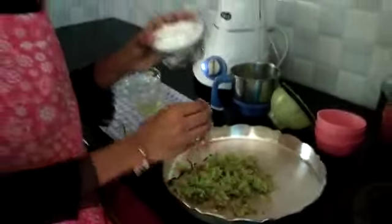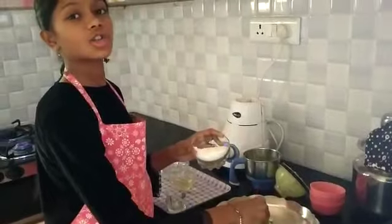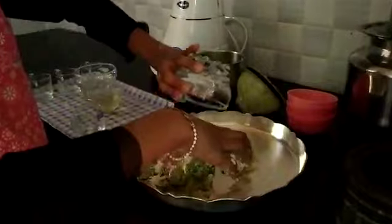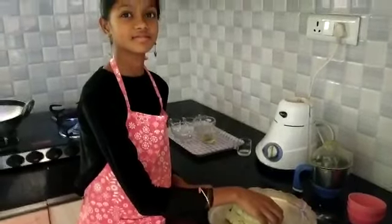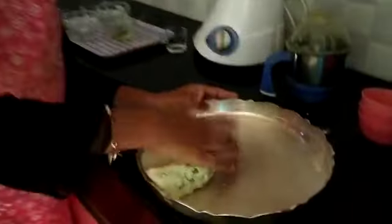Now mix it. Next, add some rice flour and make it like a soft dough, similar to what we make for chapati or paratha. It should be so soft so that you get it nicely.